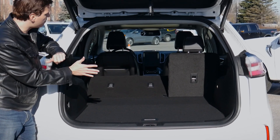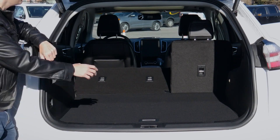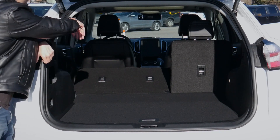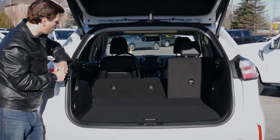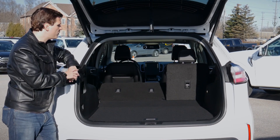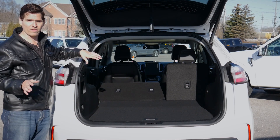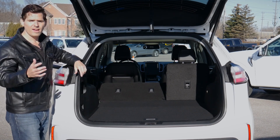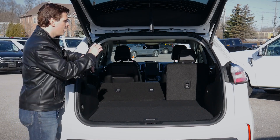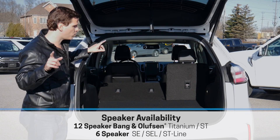Just behind the back seat — the second-row seats — we do have our anchor and tether points. Across all three seats we've got all of our anchors, and just underneath the seat as well. So if you've got front or rear-facing car seats, you're not going to have an issue setting either of those up inside this vehicle. Off to the right-hand side we have spots where you could set up a privacy shade, available either from the factory or aftermarket as a dealer option.